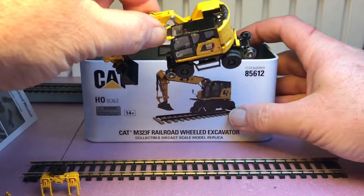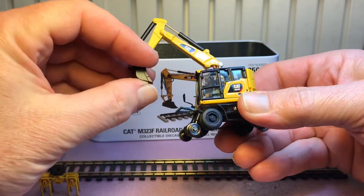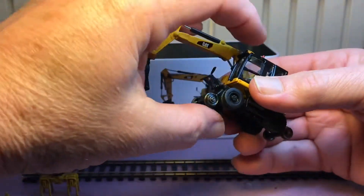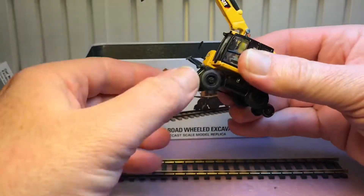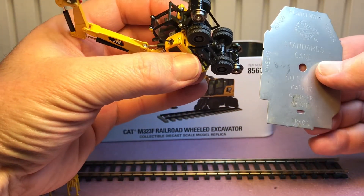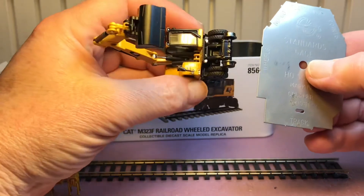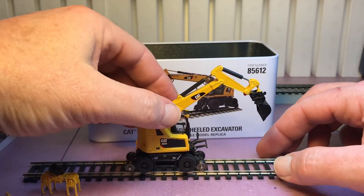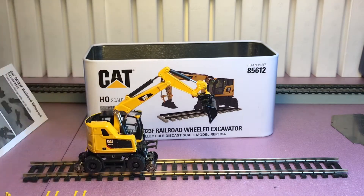Now let's look at the main attraction — the actual vehicle. It comes with a scoop attachment and this thing moves quite a bit. Then you have your wheels, which go down. Being HO scale, I want to check using my National Model Railroad Association standard gauge to see if these wheels are correct — and they're spot-on.